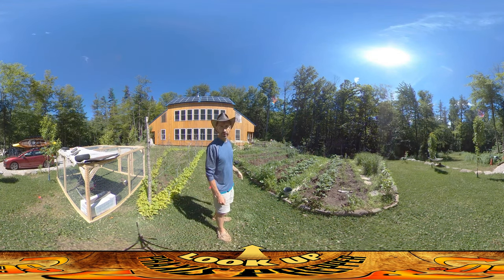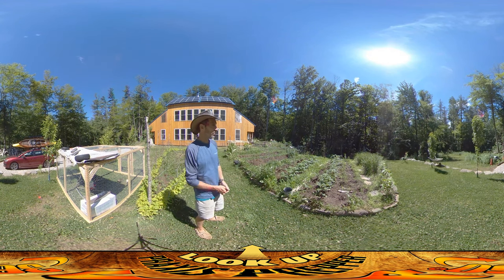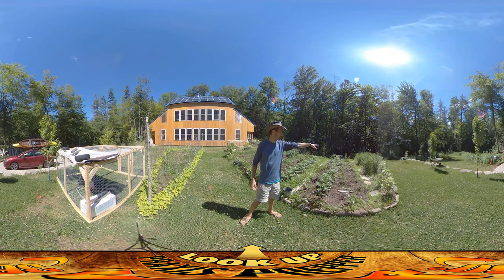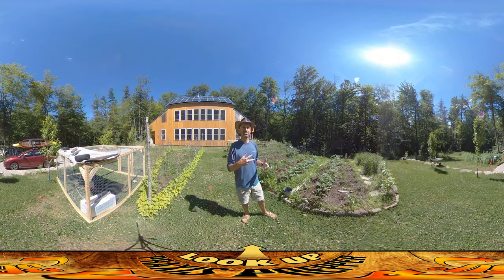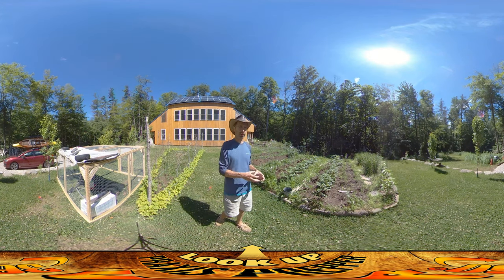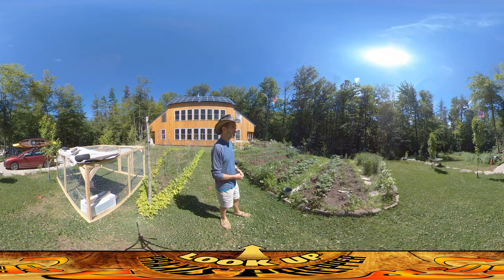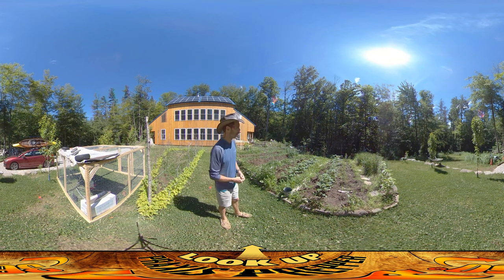I'm gonna bring you over to this one in just a moment, but first I wanted to show how the garden's doing. I did a video about the garden a while back. The garlic over here is doing really well — we've been cutting the little curly-Q tops off. That stuff is edible, plus taking it off helps make the garlic bulbs underground a lot bigger at the end of the season. I've been using them in stir fries and also chopping them up into little bits for veggie wraps and things.